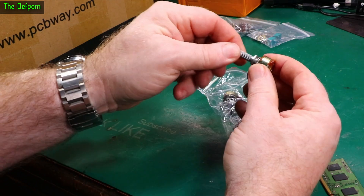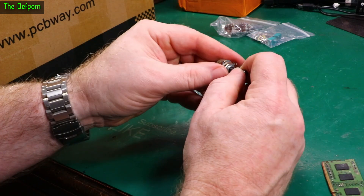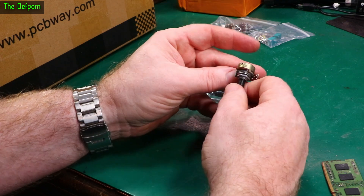We've got some more pots. A spline shaft, another dual gang, 50k. We've got a plastic shaft, a D-type shaft, a standard one, single gang, and that's 10k.